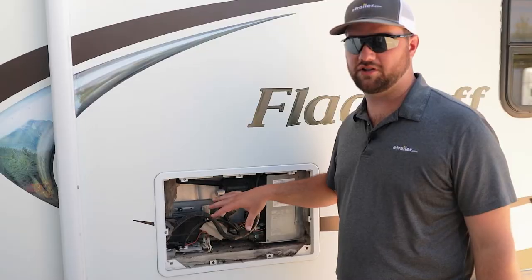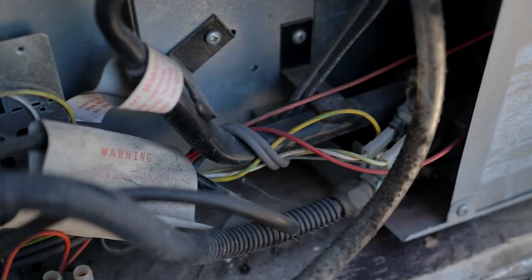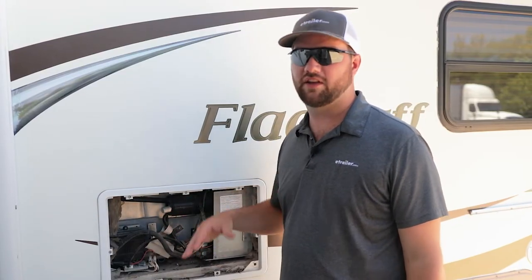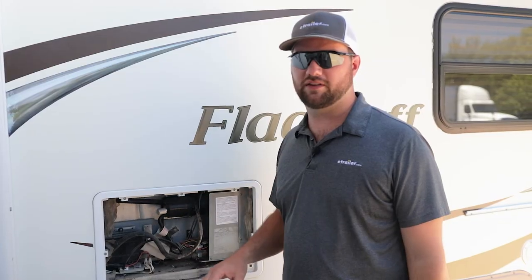My personal opinion is don't touch anything back here unless you are confident that you've done it before and you're experienced in working on stuff like this. If you're not, I would recommend that a professional take a look at it and decide what needs to happen.